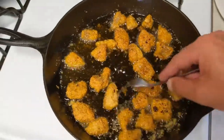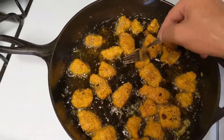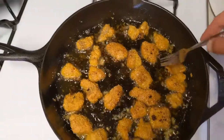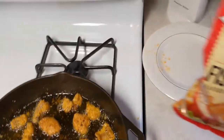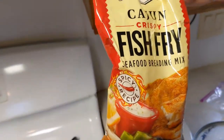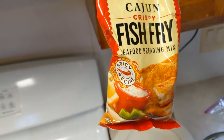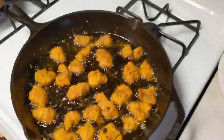These are looking good guys. Everything got flipped and it looks good to me. We're using this — it's the spicy blend. Louisiana fish fry spicy blend. You just throw it in the bag, let it drip dry, throw it in the bag, and shake it around. Super easy guys.